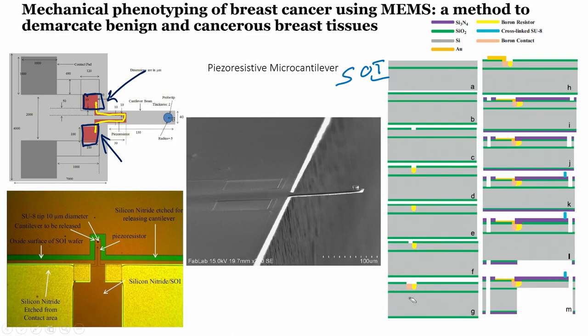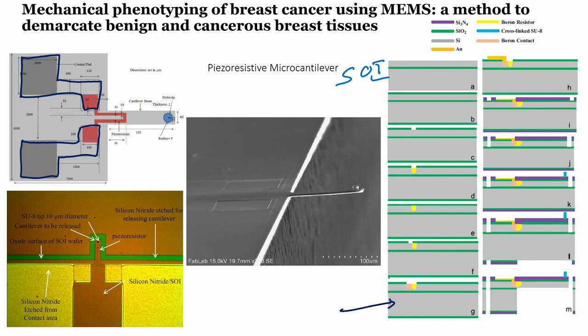The next step is to diffuse the boron contact in the opened contact area. After that, we deposit gold everywhere, perform lithography, and then etch the gold from all areas except the contact pad regions. This gives us gold contact pads for the piezo-resistor, through which we can measure the resistance.